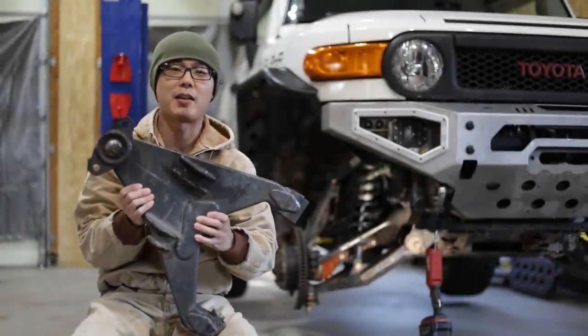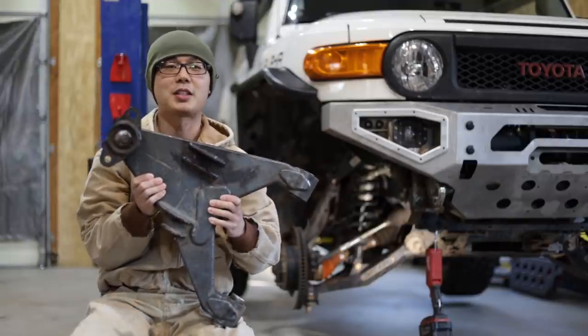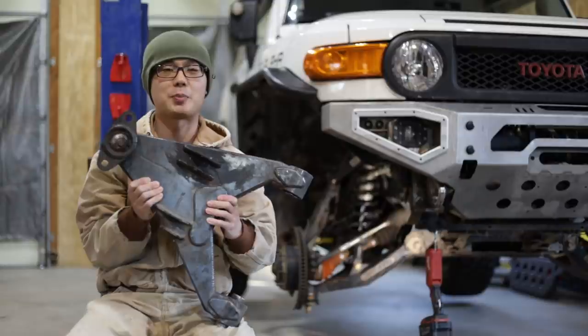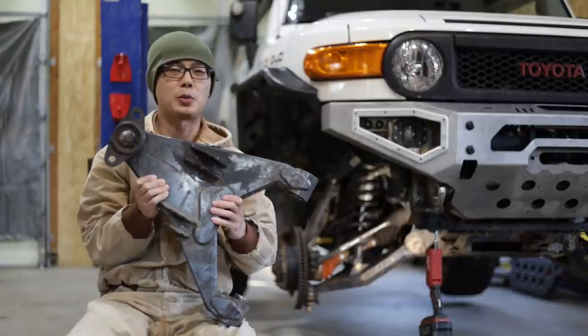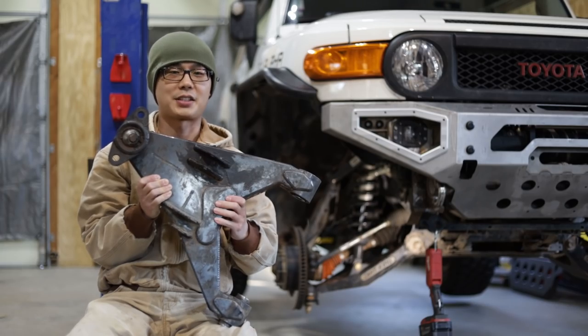So you've made up your mind to get long travel IFS for your Toyota. The next question is, which one should you get? And are there any real-world differences between the options? In this video, we'll get nerdy into the technical details and compare two popular long travel kits. In the end, you'll know better what to look for in your selection. Spoiler alert — there are probably more differences than you think.